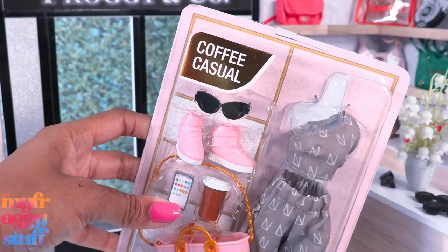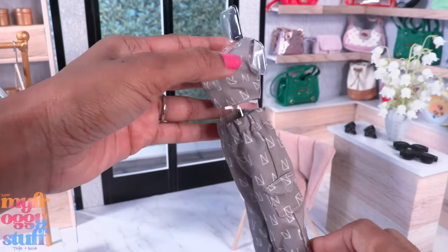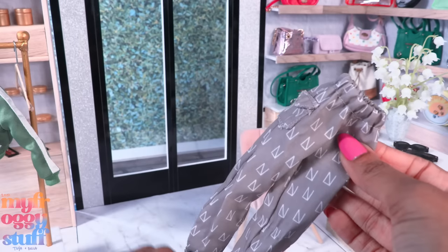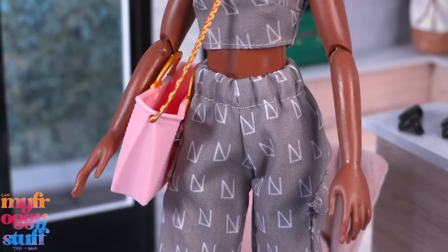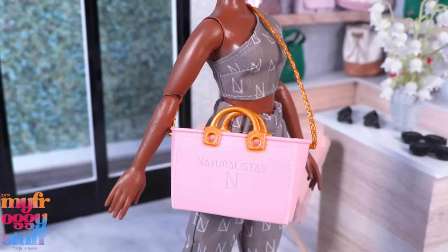Grace also comes with sunglasses. The coffee casual fashion pack also comes with sunglasses and a cell phone — I bought these online from Target and Walmart for about $9.99 each. The outfit is a gray-khaki color with a hint of brown. The top is a one-shoulder crop and the pants are loose fit with an elastic waistband and faux pockets. She has a pink plastic bag with gold painted details that says 'Naturalistas Los Angeles USA' — the bag is open so we can put items inside. The pants are gathered at the bottom, and it comes with pink sneakers, a cell phone, and a Naturalistas coffee cup.